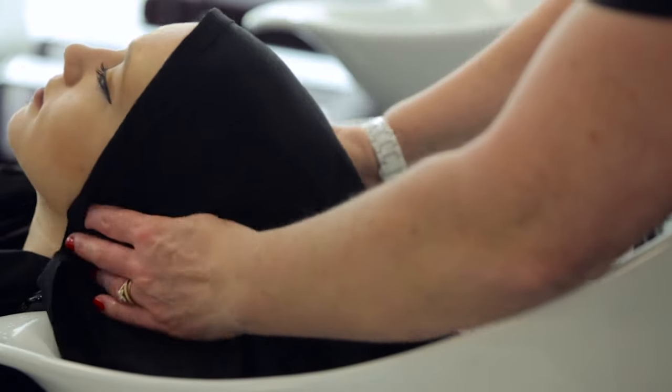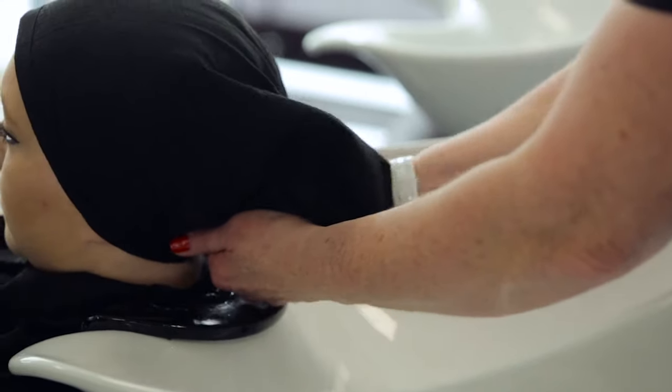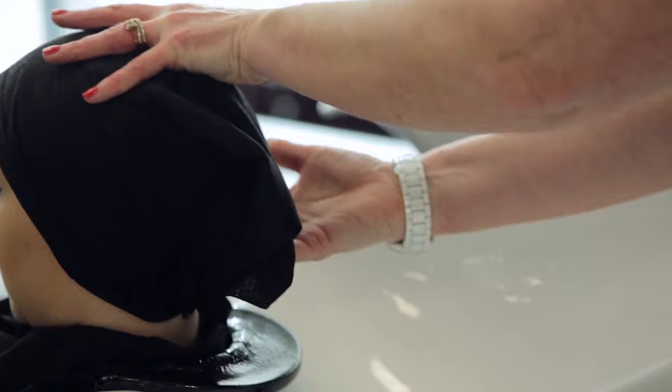Wrap a towel around the hair to stop any drips from the hair entering the eyes or face. The client is now ready for her conditioner treatment, which will be covered in the next video.